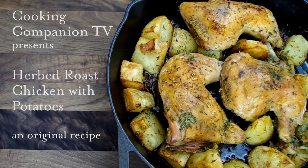Hey everyone and welcome to Cooking Companion TV. I'm Jenna Edwards and I'm here to demonstrate herbed roast chicken with potatoes. Give this video a thumbs up if you like it — I know you will.